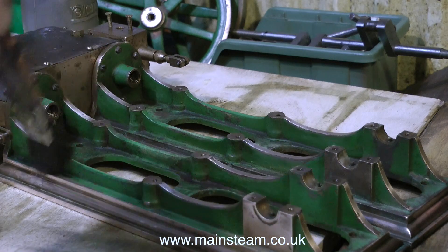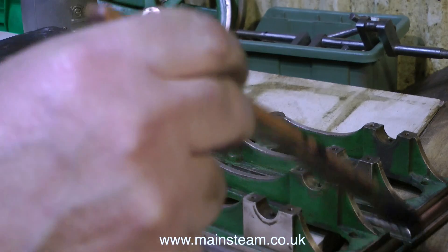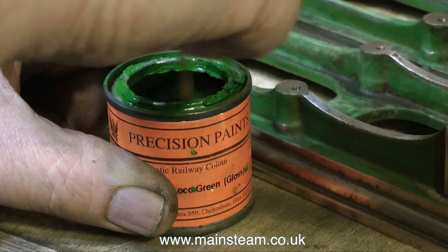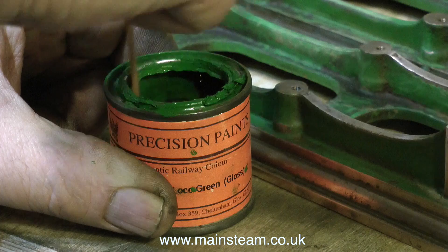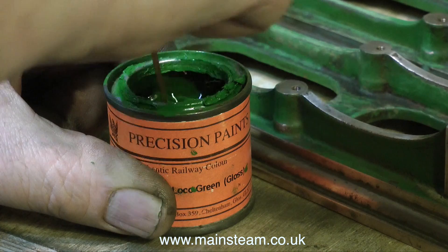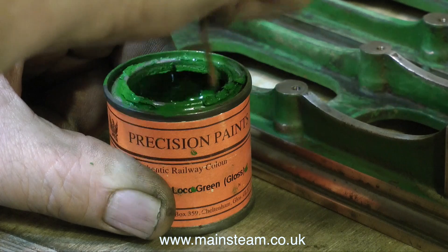If you do not know what cellulose thinners is, there's a lot of information about it on Google. For this job, I'm using Precision Paints NER Loco Green. NER stands for Northeastern Railway, and it's the colour they used to paint Northeastern Railway engines. It's really good paint. I either use this or Humbrol, and nothing else really.